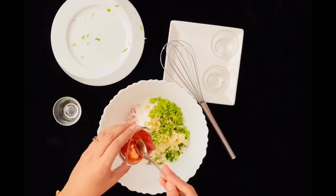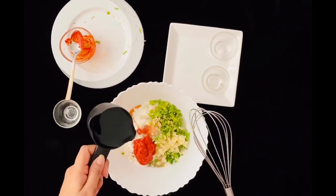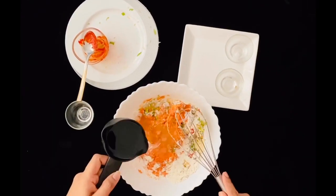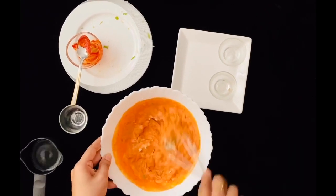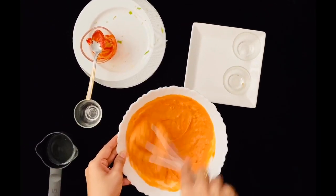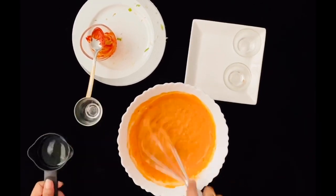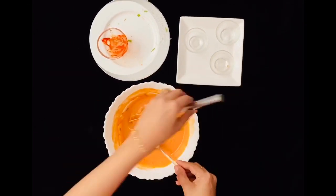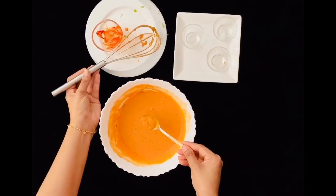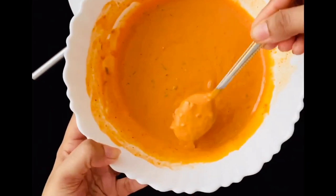Combine the flour, cornflour, and all the ingredients along with the red chili paste. For water, I first added half a cup and then a quarter cup more. Just make sure you do not make it too watery, as that might not bind the chicken well. It should be a thick paste — not too thick, but thick enough to coat the chicken well.